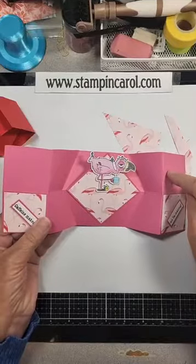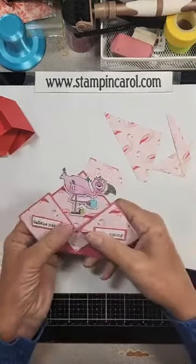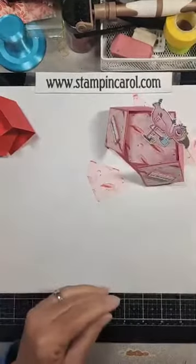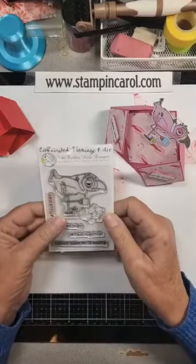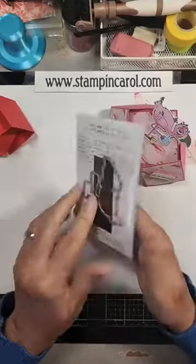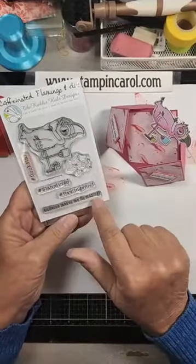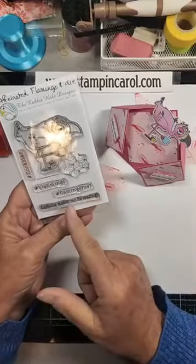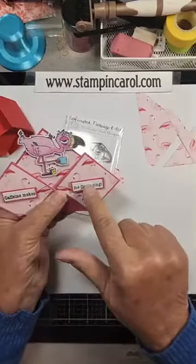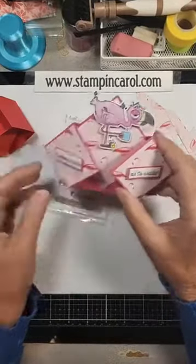Isn't that cute? This stamp set is from Rabbit Hole Designs — it's called Caffeinated Flamingo and die; I purchased the die separately. I used 'Caffeine Makes Me Flamazing,' stamped it all in one, and then cut it. So that's all actually just one stamped image, cut to do what I did. That's basically the card.